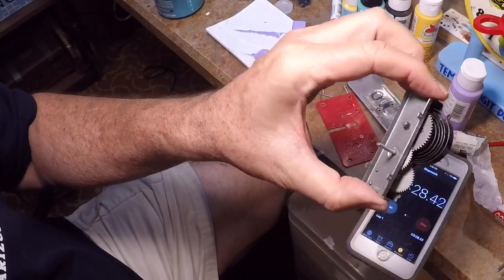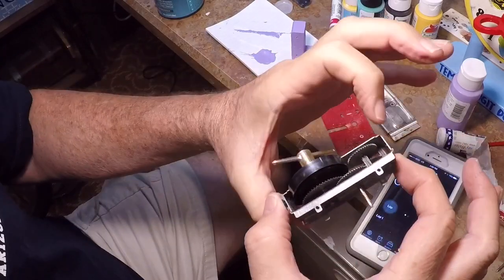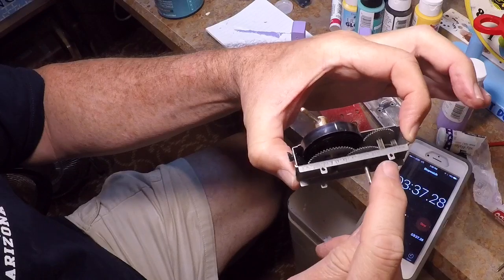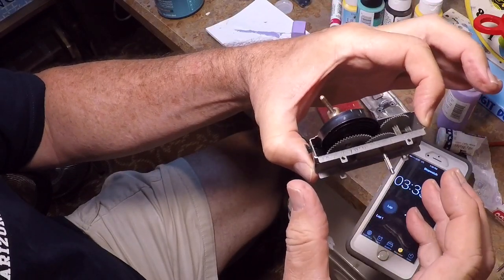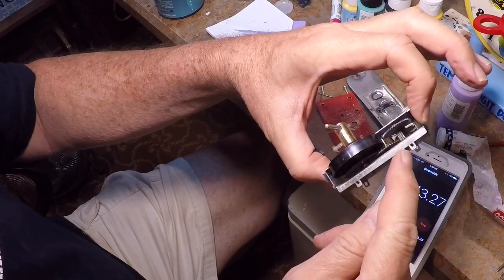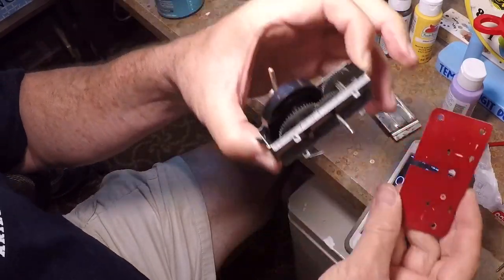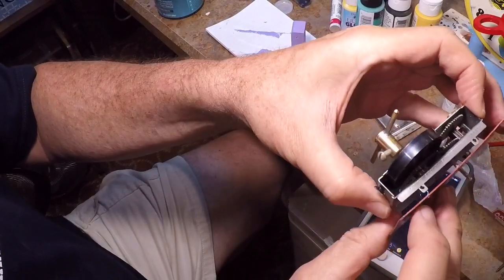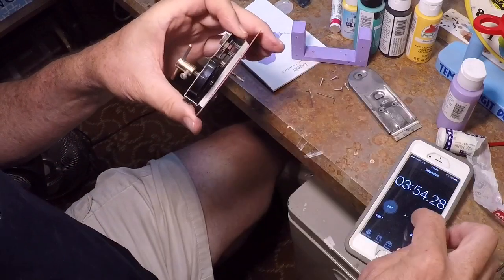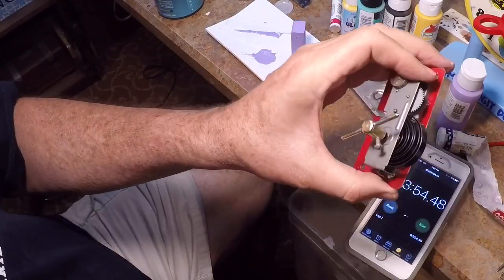This little spring motor comes with these tabs here that are intended to go through slots and then you bend them over. But what I did is I drilled little holes in here and I'm using wires to secure this to a thin piece of aluminum.